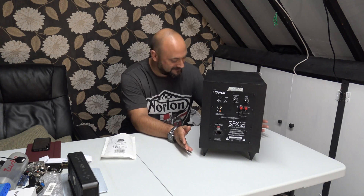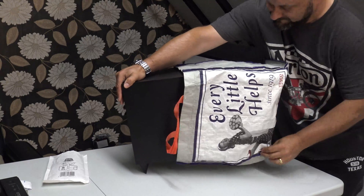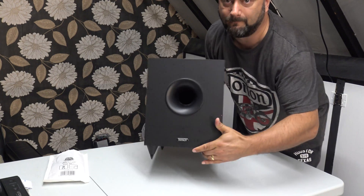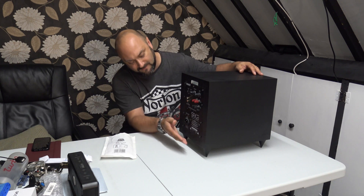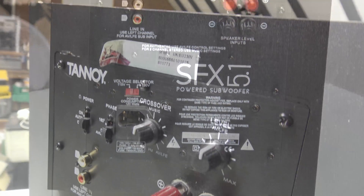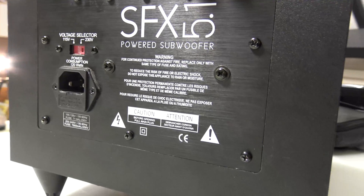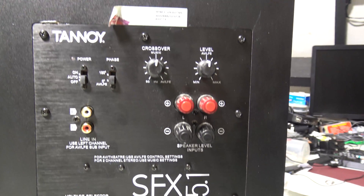Welcome back to Dubious Engineering. A friend of mine, John from work, sent me this great lump to repair — it's a Tannoy SFX 5.1. Tannoy is generally speaking a pretty good make of speaker systems, and this is some kind of sub-bass speaker for his home cinema system. There's a problem with it: it goes thump every so often and scares his wife. I believe the capacitors have dried out.